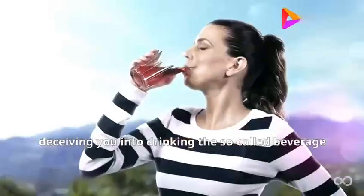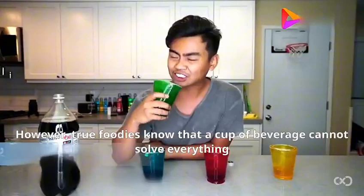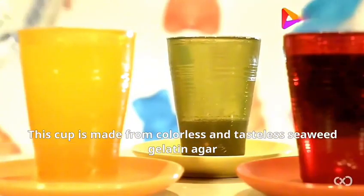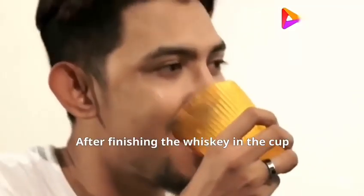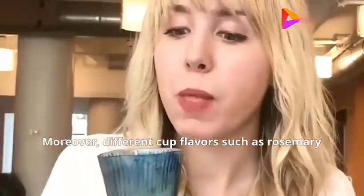True foodies know that a cup of beverage cannot solve everything — they would choose to eat the cup along the way. This cup is made from colorless and tasteless seaweed gelatin agar. After finishing the whiskey in the cup, you can simply eat the cup as well. Moreover, different cup flavors such as rosemary, mint, and citrus can further enhance the taste experience.